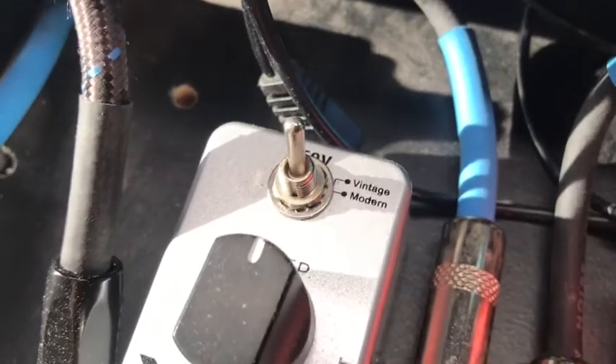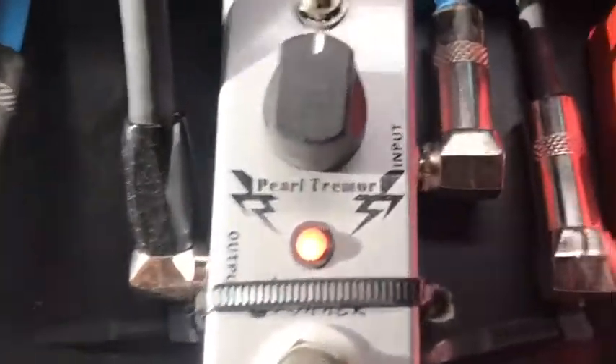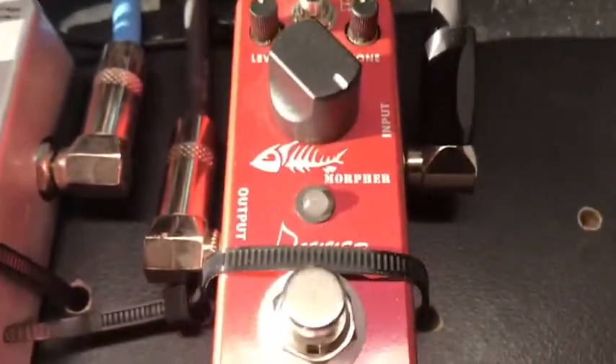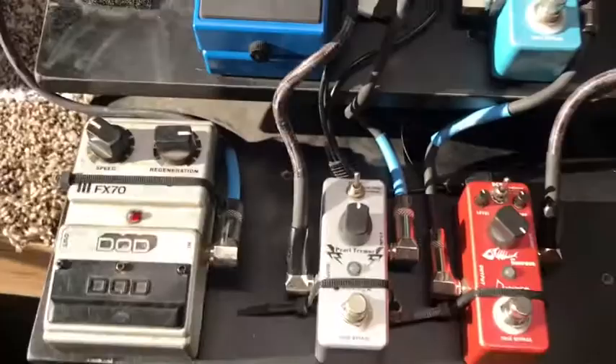It's got a switch between vintage and modern, and it's just a speed control. It's got a nice red LED — looks kind of yellow on camera though. And this is called a Morpher. It's got a natural, tight, and classic switch on it, plus level, tone, and gain controls — the gain is the big one in the middle. I'm having a hard time seeing it with the glare coming in from my window.